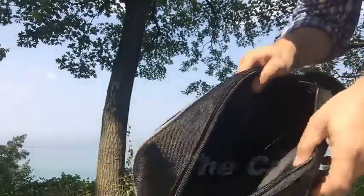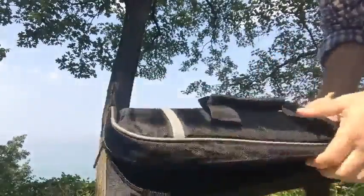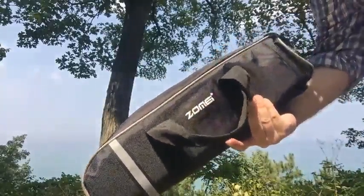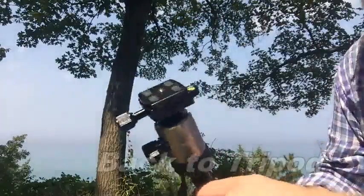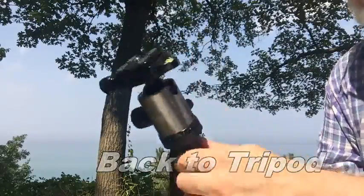This is one of the nicest things about this tripod — the carrying case. It's a thickly padded, foam-padded on the inside case, and tripods rarely come with a case this nice. This will protect the tripod and all the extra parts. So now I'll return the tripod back from monopod to tripod.